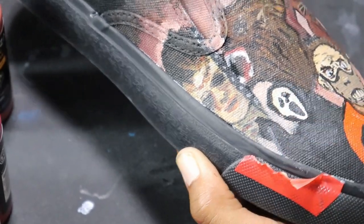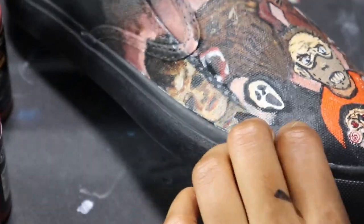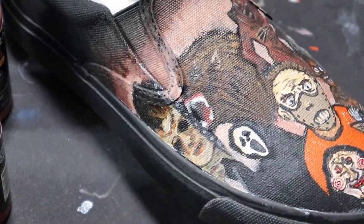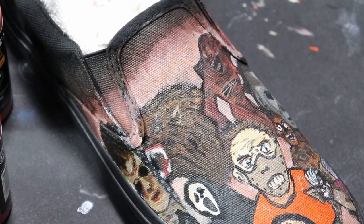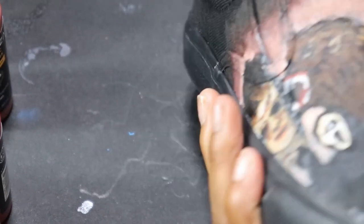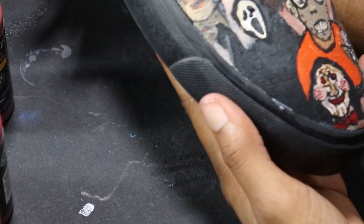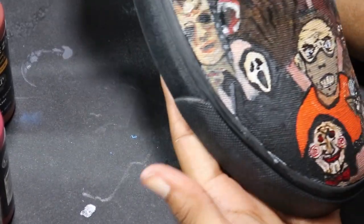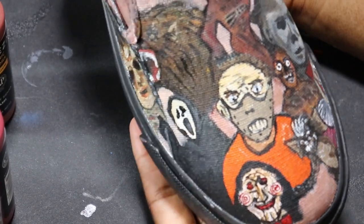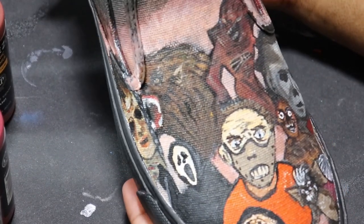And there we have it — the shoe now with all the tape off. You can clearly see all the characters: 1, 2, 3, 4, 5, 6, 7, 8, 9, 10 — 10 characters on this shoe. So it looks like I'm going to meet my goal of 20. I don't want this video to be too long, so I'm going to do the second shoe in another video and let you guys see how I do that one in a Part 2.